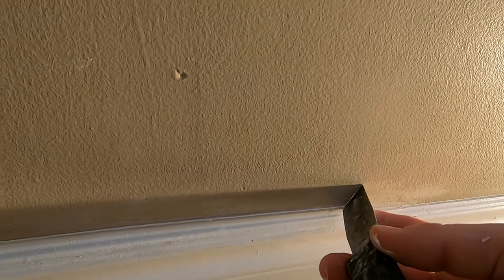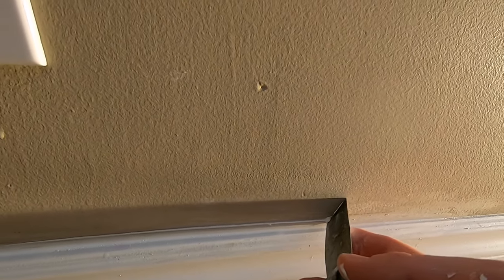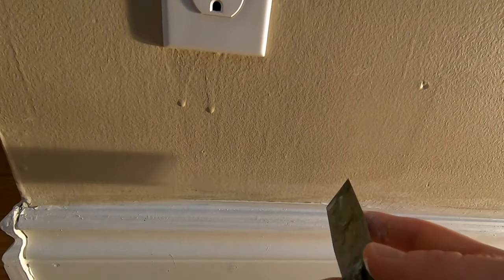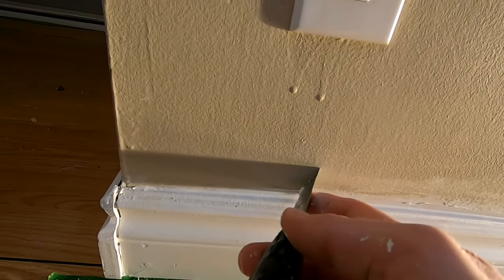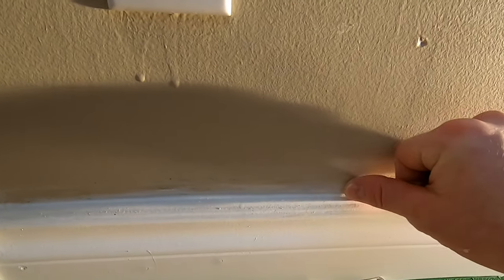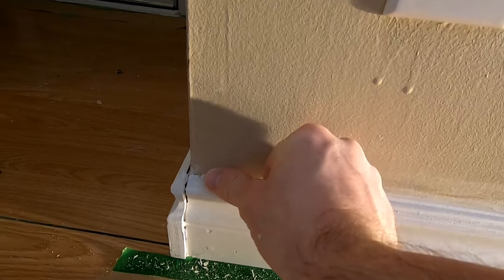I got a little bit of a line there, so hold on one second — I had to find my knife. So get rid of that. You've got to be careful because you don't want to mess up that caulking. Just want to get that excess off. Once you get that excess off, then just use your thumb again and smooth that out.